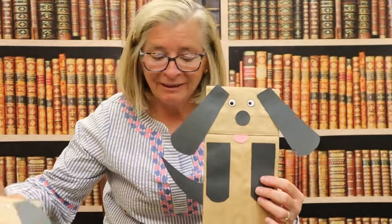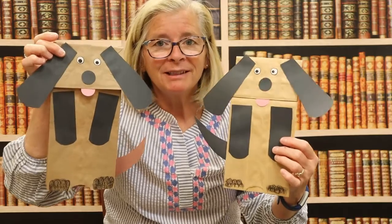And here you have it — your very own little puppy. I hope you have fun playing with your puppet. Until next time, I'm Miss Katie from the Monmouth County Library. Bye!